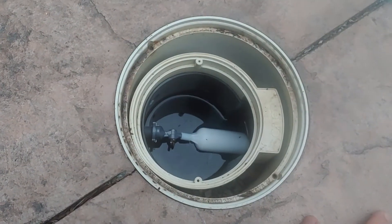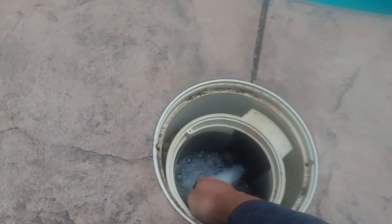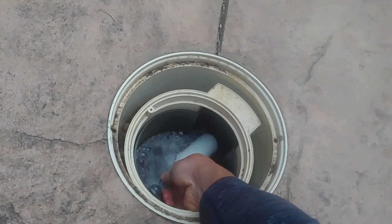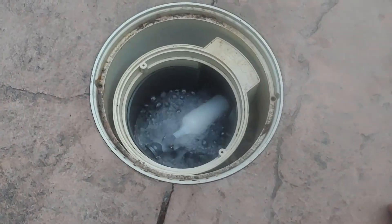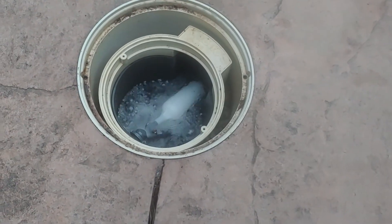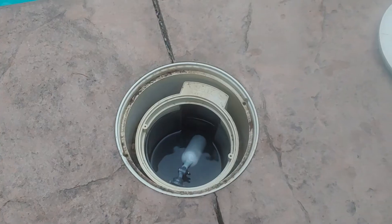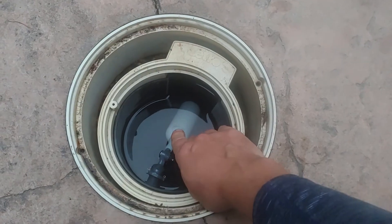The auto fill will cut itself off on its own — I'll show you how this works. When the supply line is on, you may have water entering into the pool. Mine was not adjusted, so it was just on full blast. The way this works is there's a float switch in here — this is a little valve in itself that turns the water on and off.